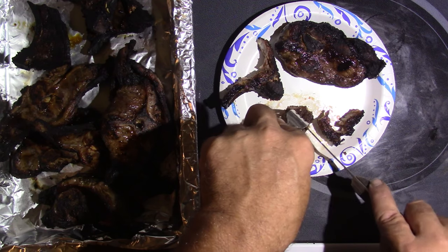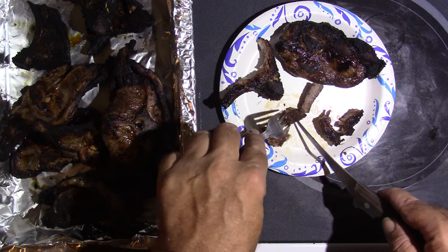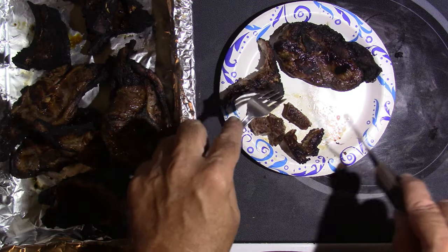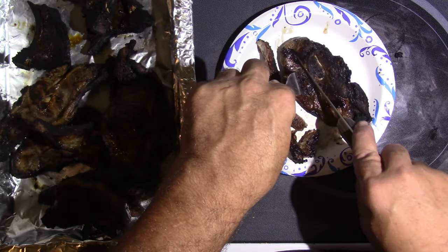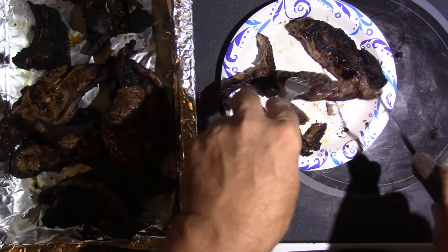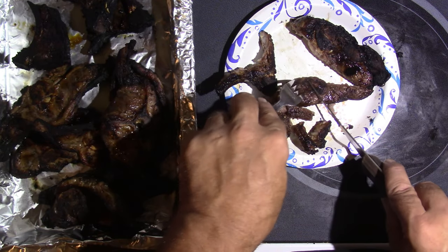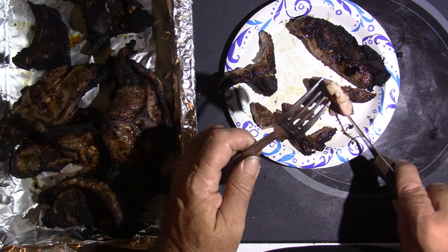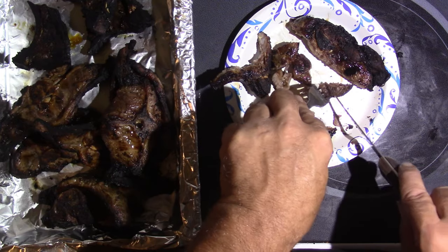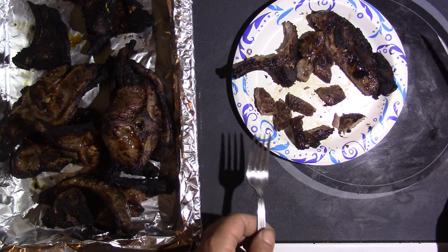That's good and tender. That's the actual chop. This other one, I guess it's like a shoulder steak by the shape of the bone and stuff. Oh yeah, that looks really good. They're cooked all the way through.